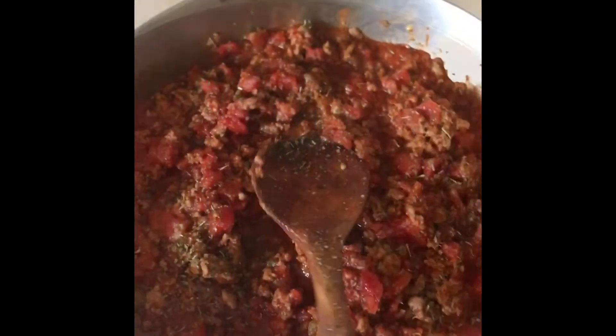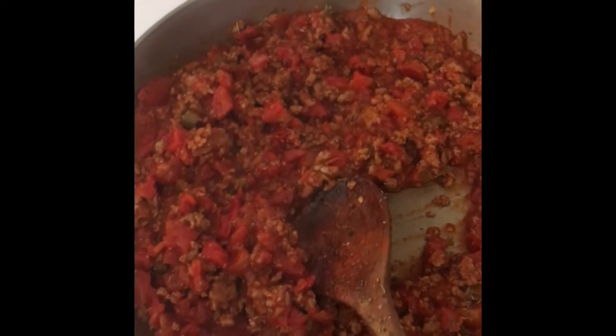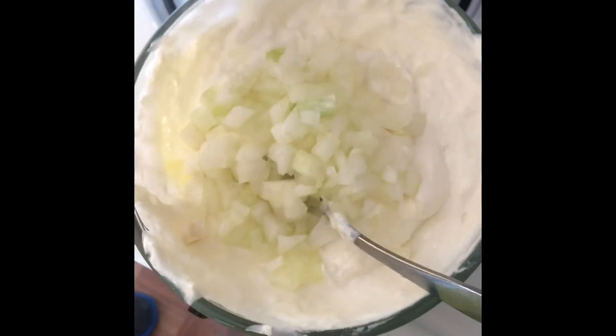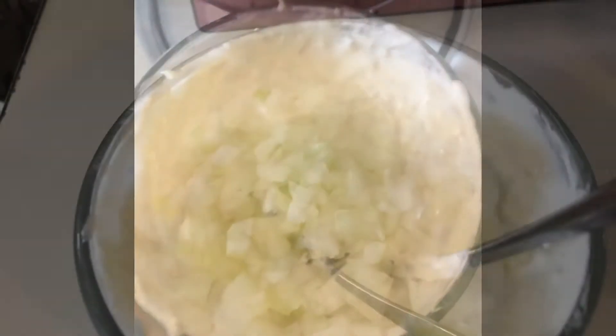This is the diced tomatoes, the Rotel, and the tomato paste — bless the Lord, I just splashed that. And here he has the onions. They asked for green onions but we didn't have any, so we're using regular onions, sour cream, and cream cheese. So this is being put together.